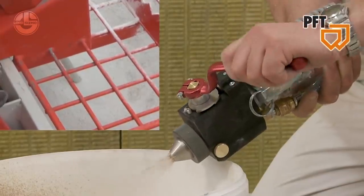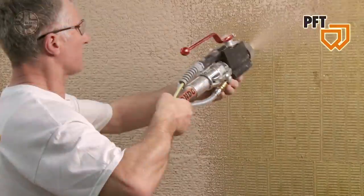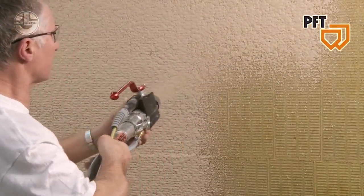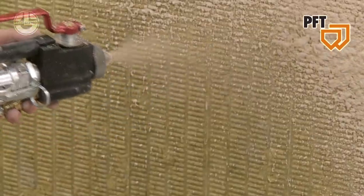You can also change its nozzle to fit the job requirements. It is also used in decorative plaster. Due to its speed and effectiveness, it cuts down on labor costs and loss of materials.